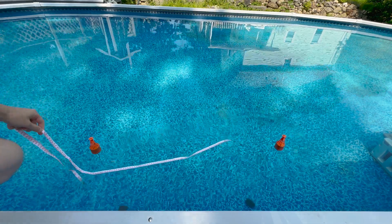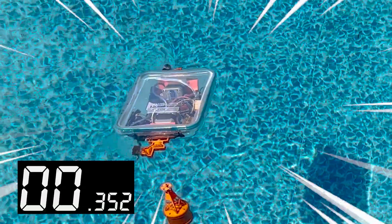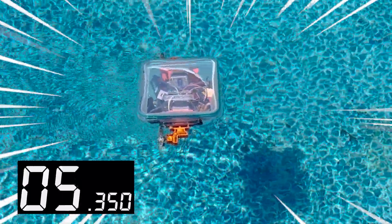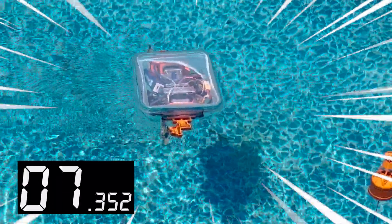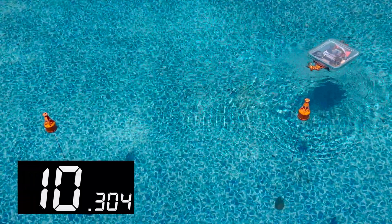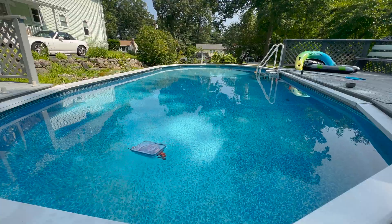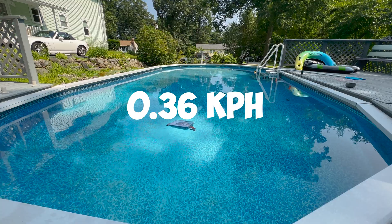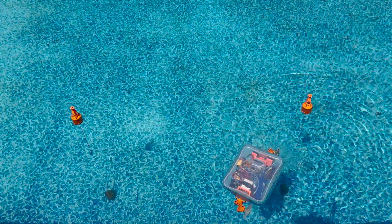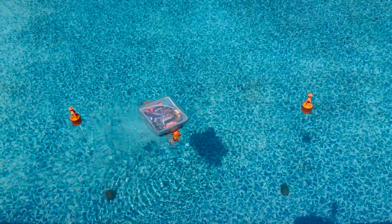So now let's put it in the water. I set up these two buoys a meter apart so we can test its speed. It took 10 seconds to travel a meter, so if you crunch the numbers, it goes at 0.36 kilometers per hour or 0.22 miles per hour. Pretty slow — it's definitely not fast, but it's very fun to drive around.